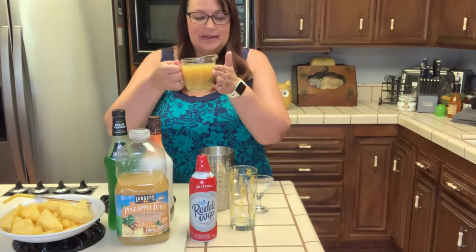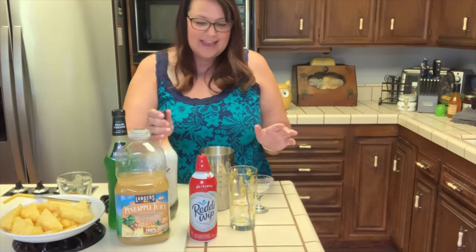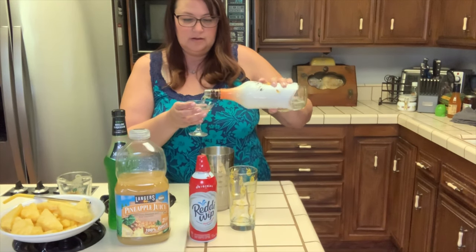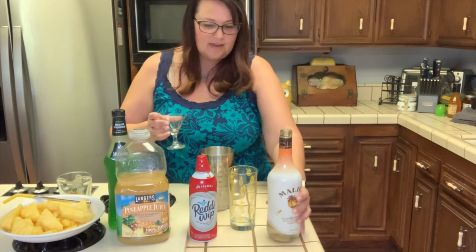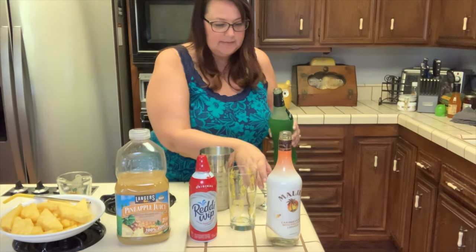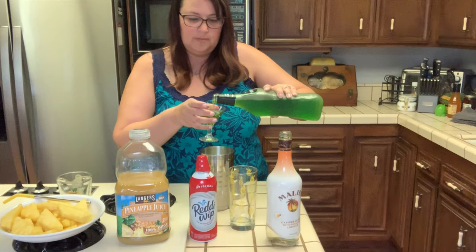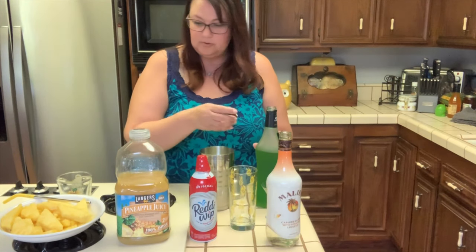I measured out eight ounces of pineapple juice and you're going to dump that right in. My shaker is full of ice. We're going to start with the Malibu and measure out one shot. I'm not going to go all the way to the brim since it's such a big shot glass. That goes right in, and then we're going to do some Midori. I like to go heavier on the Midori because it's super sweet, delicious, and it makes a beautiful color. I'm splashing around — I am a messy cook and a messy drink maker, so be ready for a lot of messes.